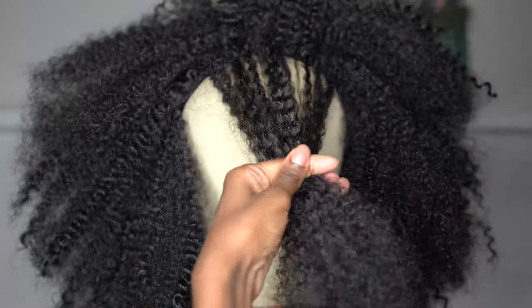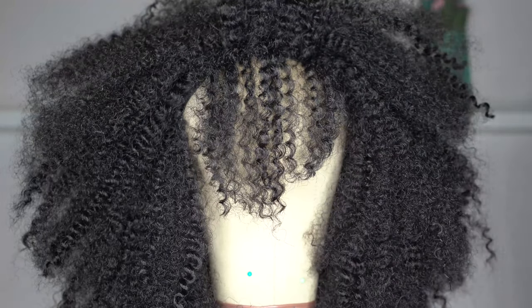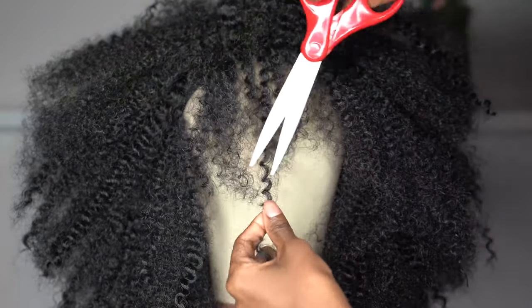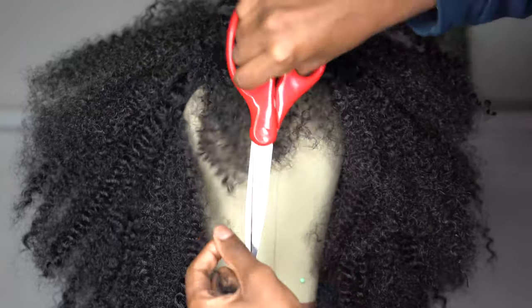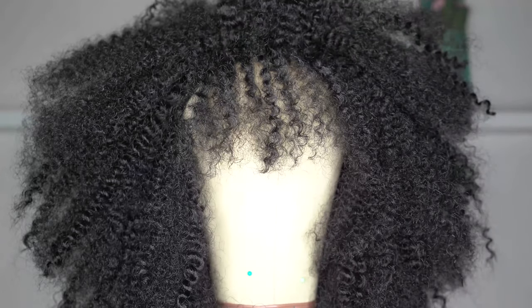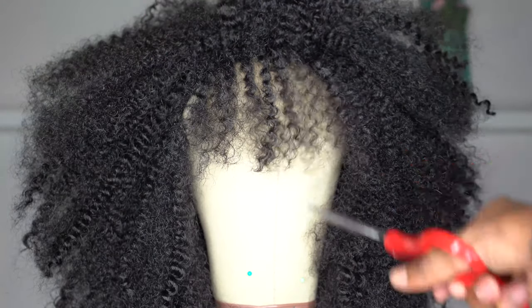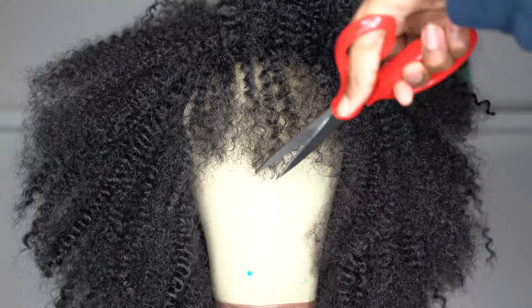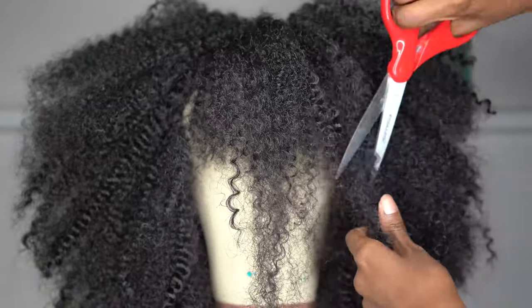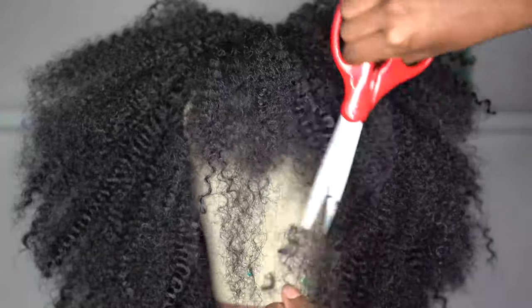I just went in and cut it — you can see me cutting it on camera — but then after the initial cut it was a little lopsided and messy. So I went into the bathroom, put it on my actual head, and just cut down. Because it's curly you don't have to be too perfect, and the good thing about crochet is if you mess up you can literally just take the section out, put new hair in, and try it again.